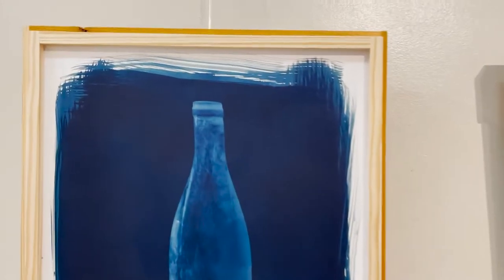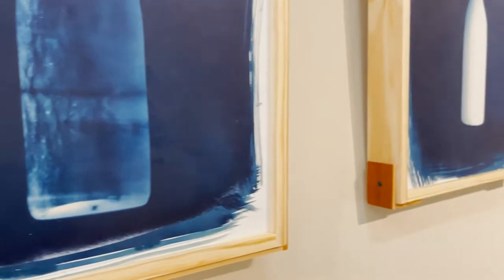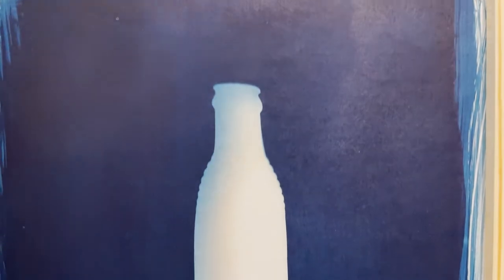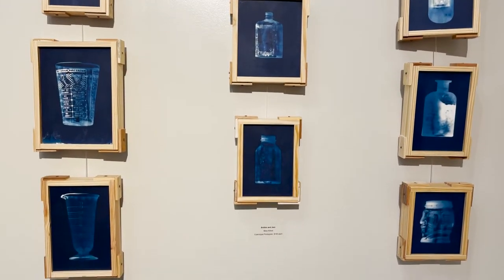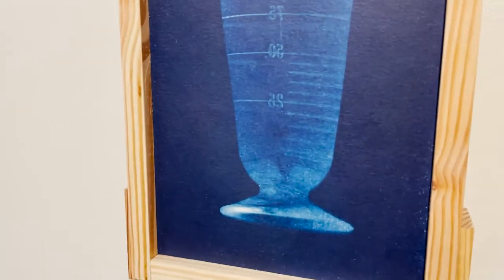Featured here is Mike's bottles and jars series. The large pieces are each $200, and the smaller ones shown in the next section are $100 each. In addition to creating the cyanotypes, Mike also handcrafted all of his frames, which are an essential part of the complete works.